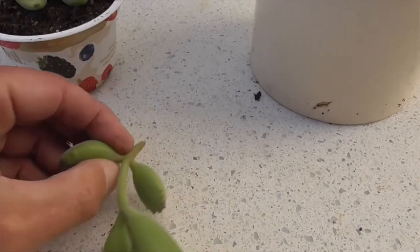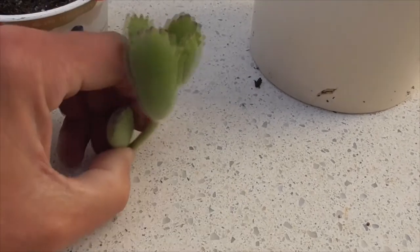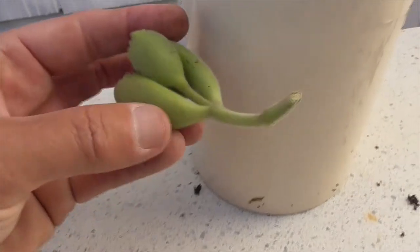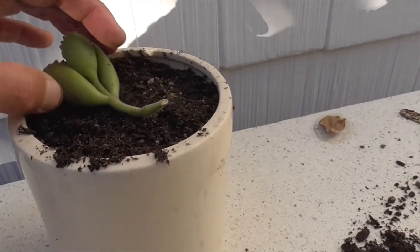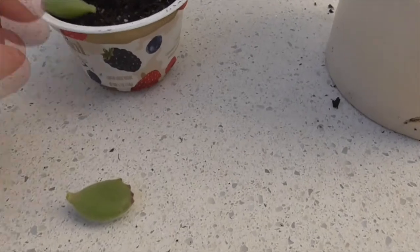Here's our stem — it's about five inches long. We'll twist off the bottom leaves, just pop them off. Then we'll put it in a larger container, since this will be the permanent container for this plant, and let it callous over as well.